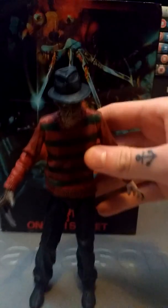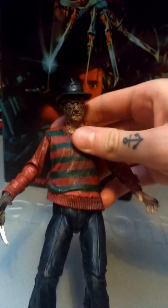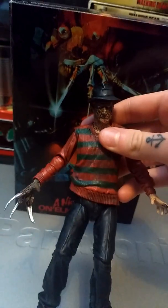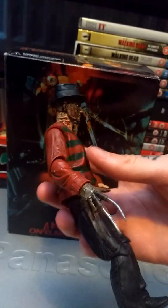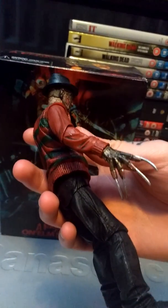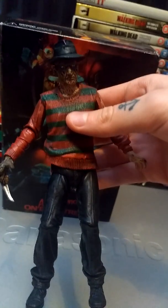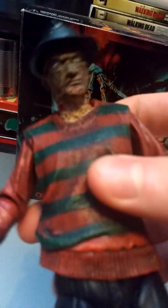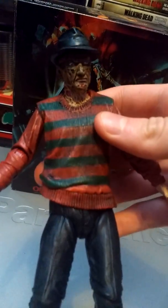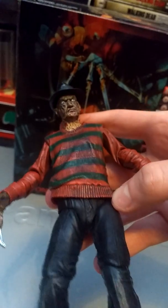Let's look at the figure. He comes with this classic fedora that is removable. I'm not too keen on the face sculpt — it comes with two heads but I think that the body they did really well; it's just the face that I don't really think is that great. He's got his classic iconic razor glove which is really nicely detailed and painted properly. He's got black shoes and these trousers are in person sort of a cross between really dark blue and black. The burns are fairly well designed — it's a nice sculpt other than the face. The sweater is good and it's actually flexible, slightly movable.